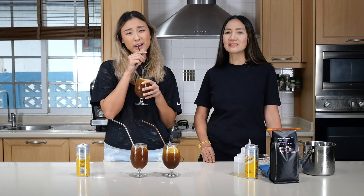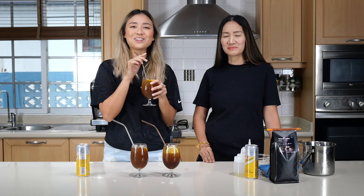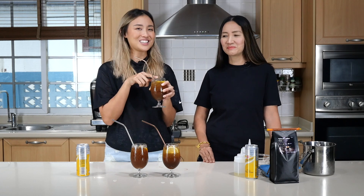Pick your favorite — for right now, for your mood. Because I'm in the afternoon of my working day, I'll go for this one. This would be my morning working day drink.